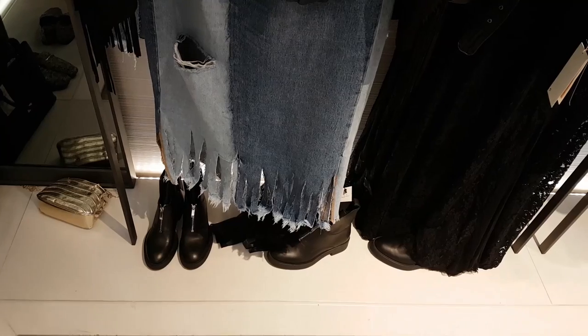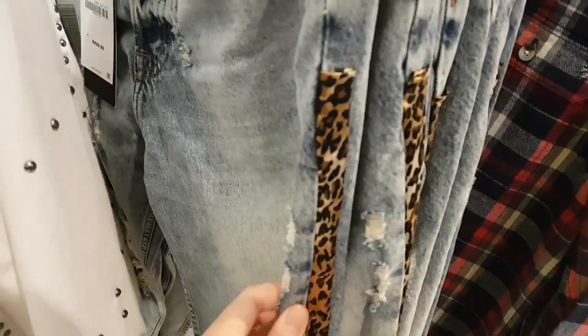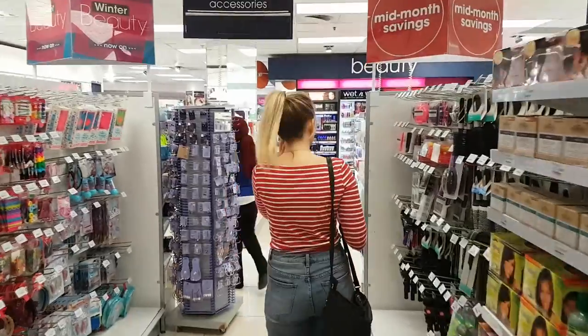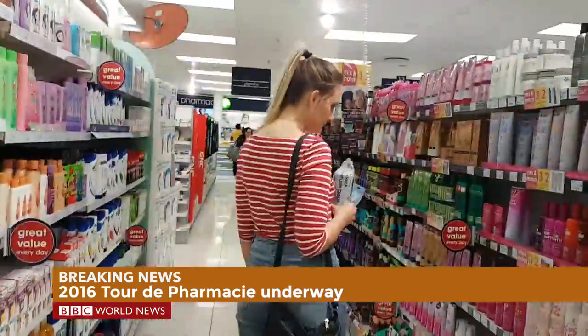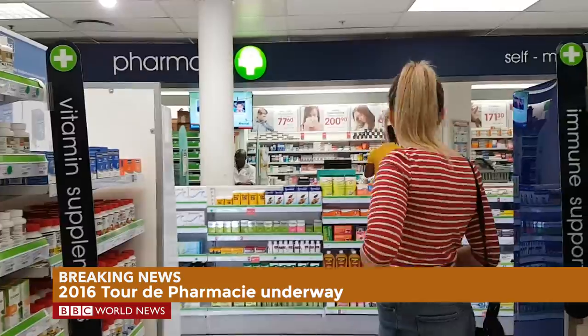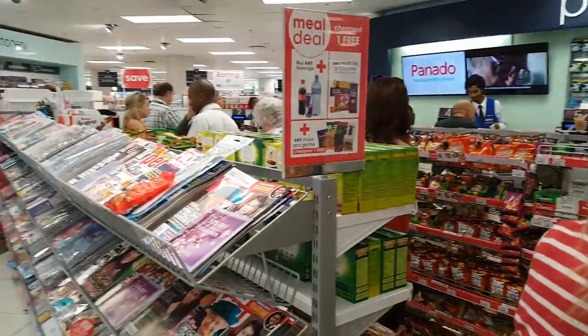When you hang your denim skirt up on the washing line and you have three very bored Jack Russells at home... I think this top has a matching backpack that goes with it — it's got all the tassels. Somebody brought me jeans with a leopard print strip on the side — I'd also try and destroy them. Now that we're done at Zara, we are starting the Grand Tour de Pharmacy. At least it's close to the pharmacy.